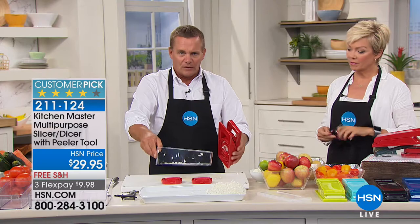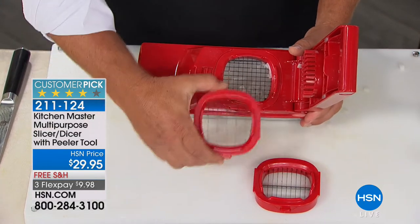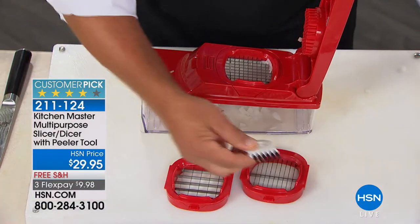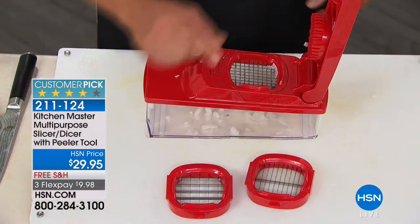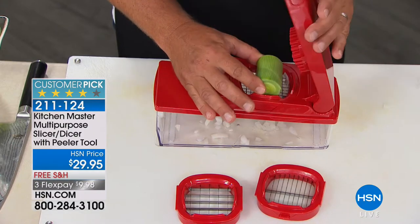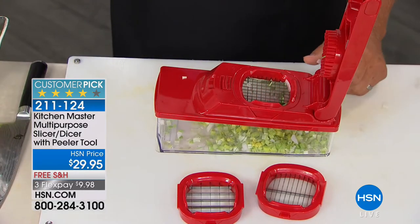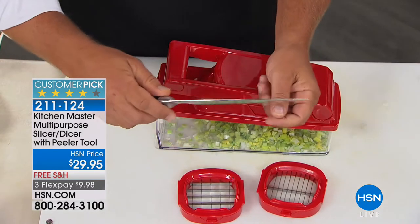You've got the bowl, the top, and three inserts: one with small holes for mincing, one with larger holes for bigger diced pieces, and a slicing blade. It also has a lid that snaps on top of the bowl, a little cleaning brush, and a free peeler. The way it works — the pusher on top feeds the vegetable, fruit, meat, or cheese down through those blades so your fingers never get close to the razor-sharp blades. If you've ever cut yourself dicing with a knife, you're going to appreciate this.